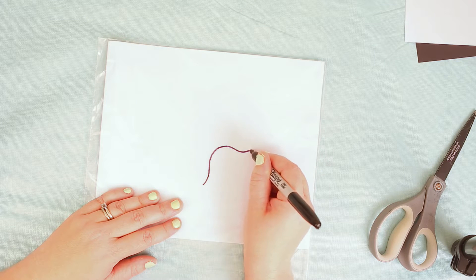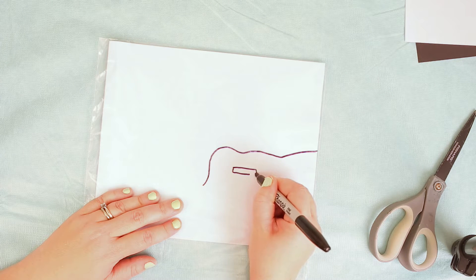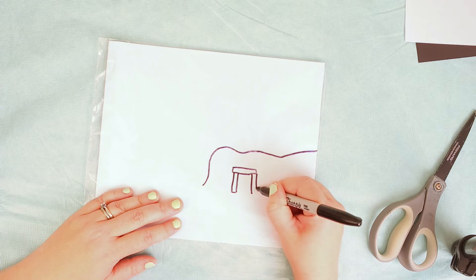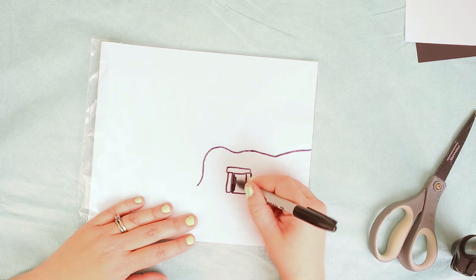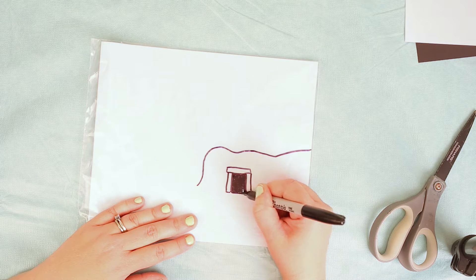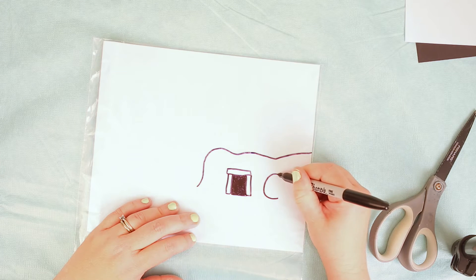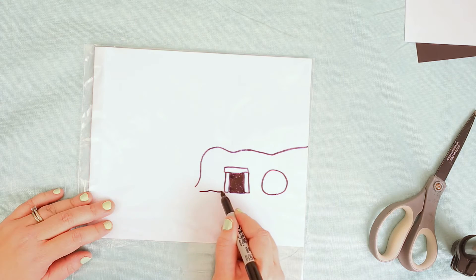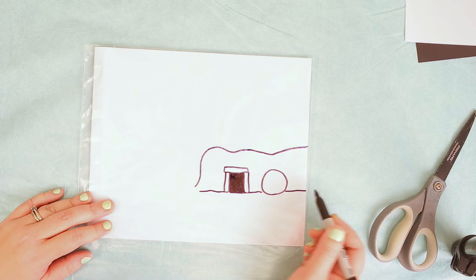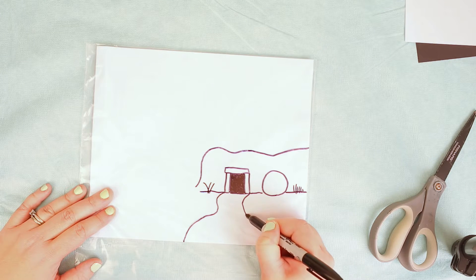This is kind of like a resurrection Easter morning drawing, so I've got an empty tomb that I'm drawing right now. I'm gonna outline it in black first, then make the doorway all black. Now I'm doing the stone that was rolled away next to it. I'm doing the ground about a quarter of the way up on the drawing, and I'm gonna do a little path coming through.